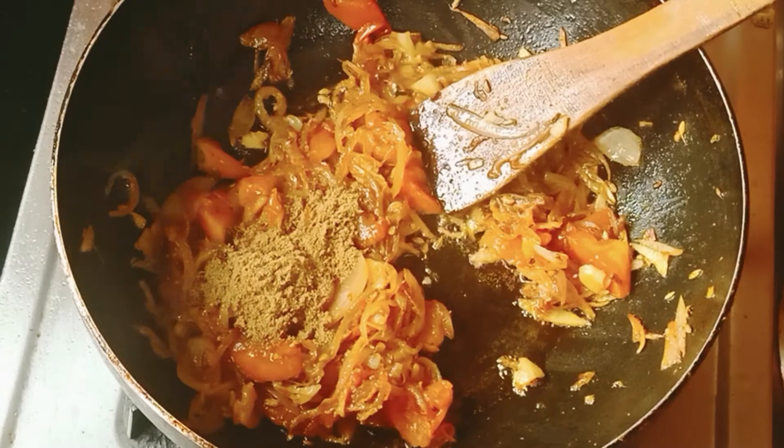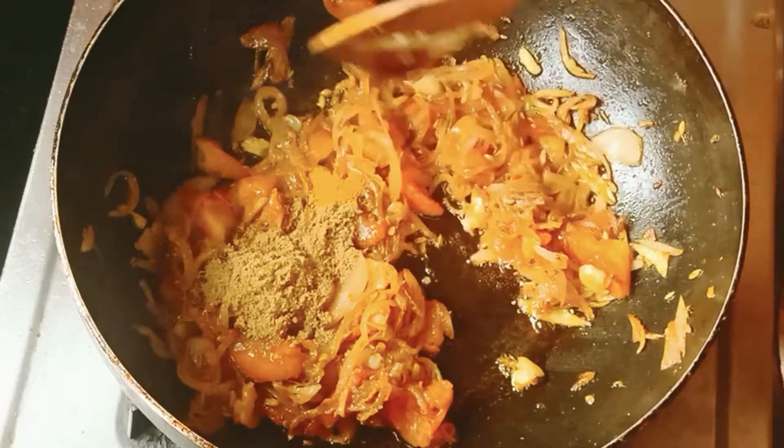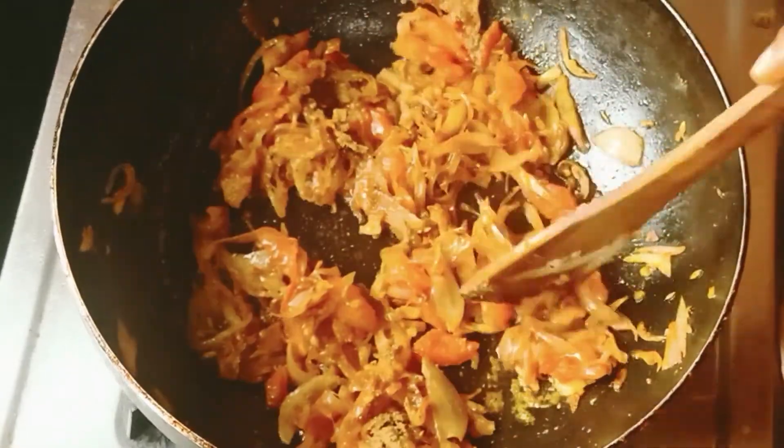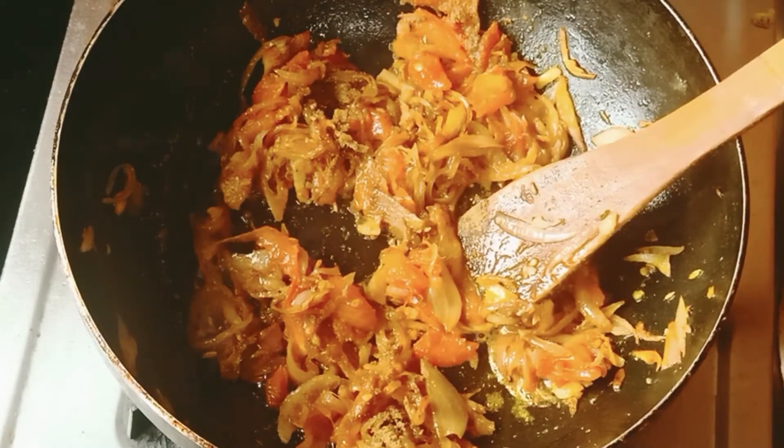1 and a half spoon of salt. Then we will be able to put the salt in the water.